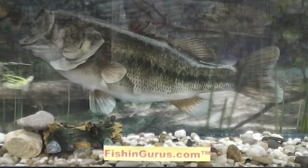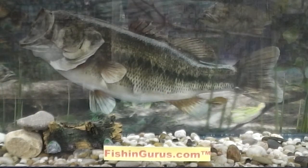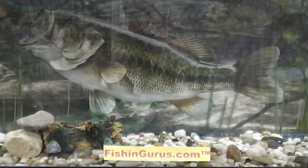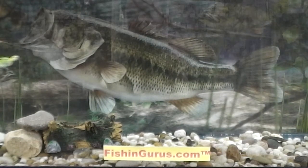Once you put a Molex FS Spinner Bait in your hands, you will quickly see why Mike Iaconelli says Molex makes the best spinner baits on the market today. If you are interested in learning more about the full selection of Molex lures, please visit us at FishingGurus.com.